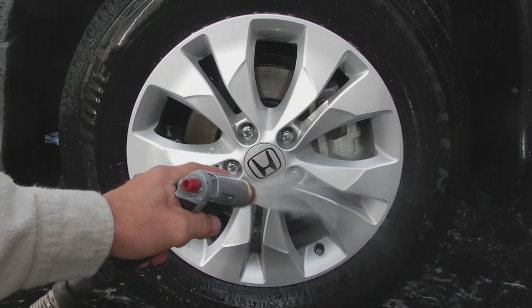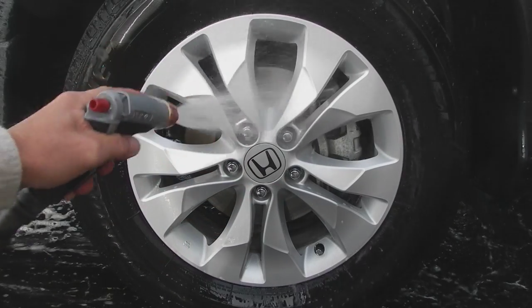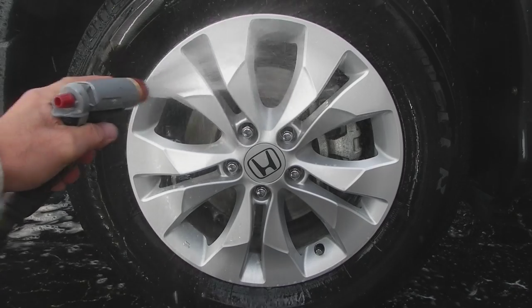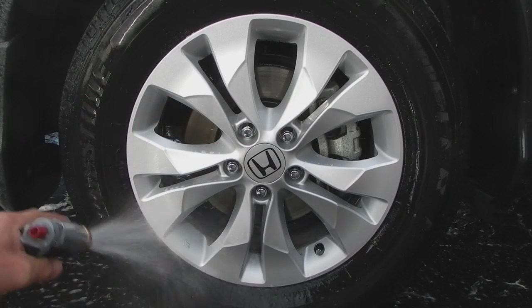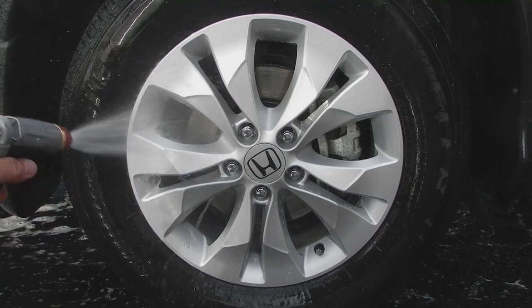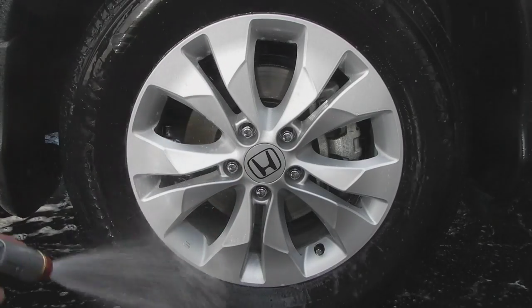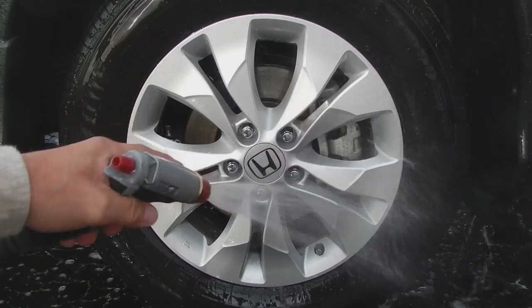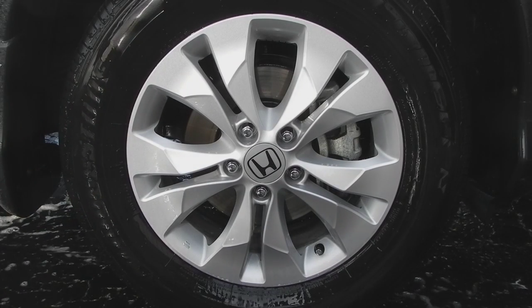As you can see, this is just a light spray — not even a power washer. I suppose if I had used my power washer I wouldn't have had to do this step. So this is good for somebody that doesn't have a power washer. Look how easy this is, and this tire was very, very dirty — extremely dirty.